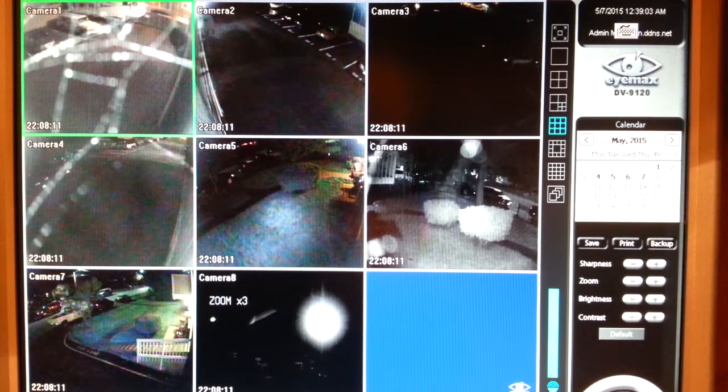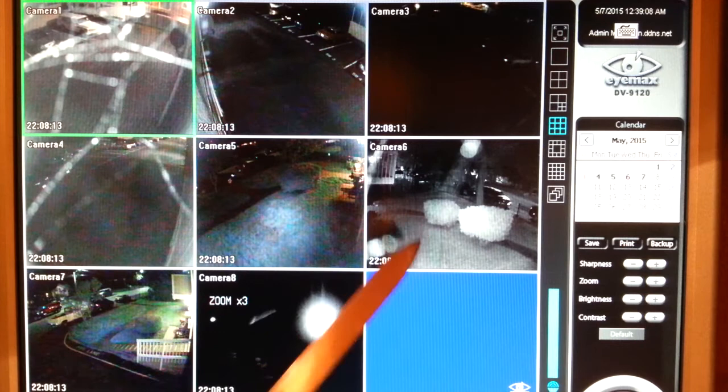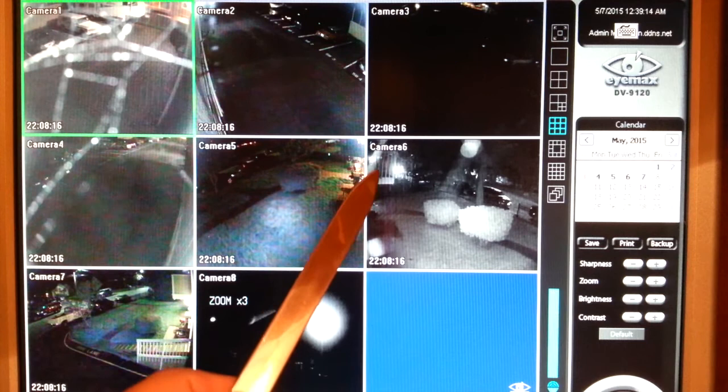This security camera footage dramatically shows a side-by-side comparison of three cameras that were cleaned one month ago but do not have Camera Clear cleaning units installed on them. As you can see, these three cameras in one short month